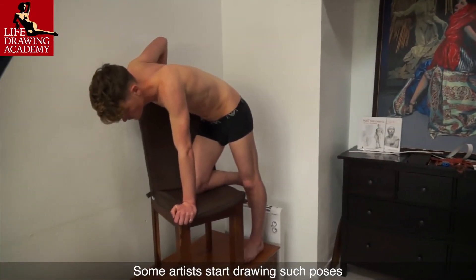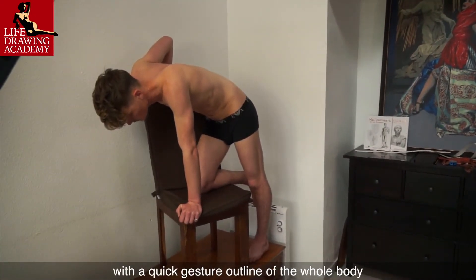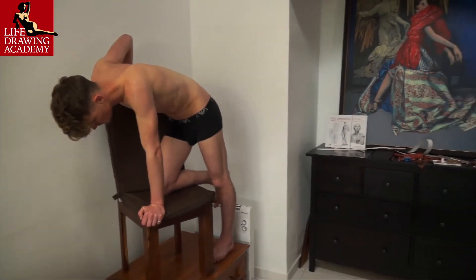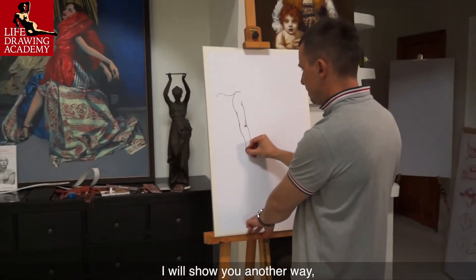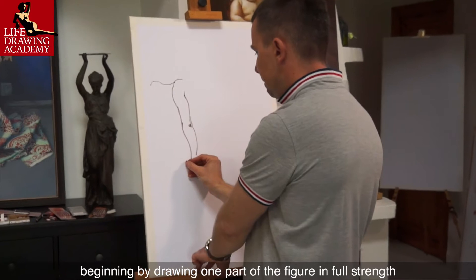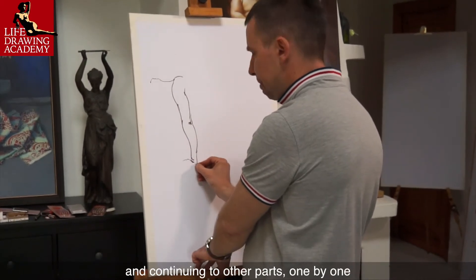Some artists start drawing such poses with a quick gesture outline of the whole body to mark the main proportions and locations of body parts. I will show you another way: beginning by drawing one part of the figure in full strength and continuing to other parts one by one.